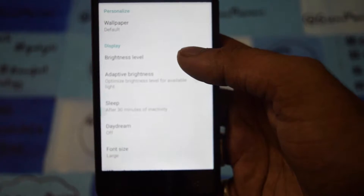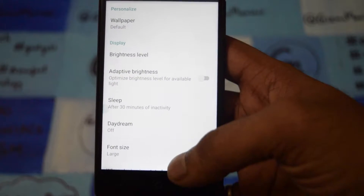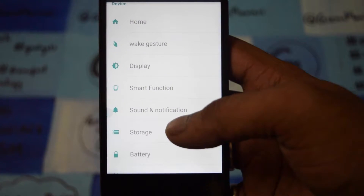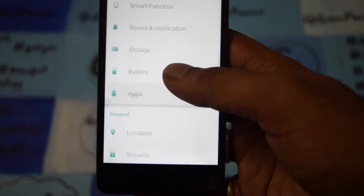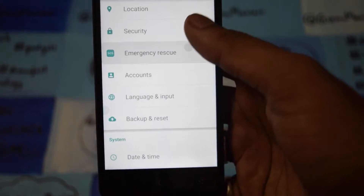One thing I found in the display — it comes with adaptive brightness, so it adapts the brightness according to the surroundings, which is good. The smartphone is priced at 45,999 and it will go on sale only on Flipkart from the 19th, so don't get confused.